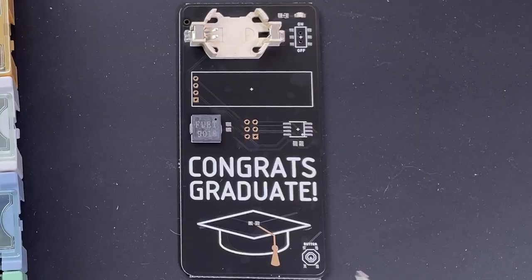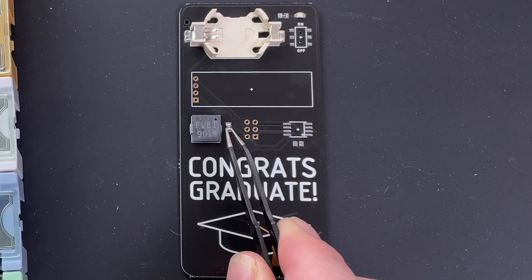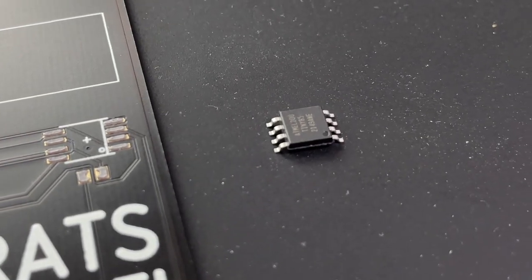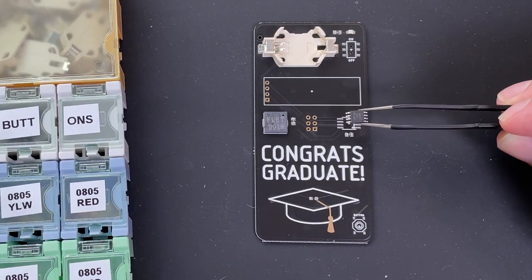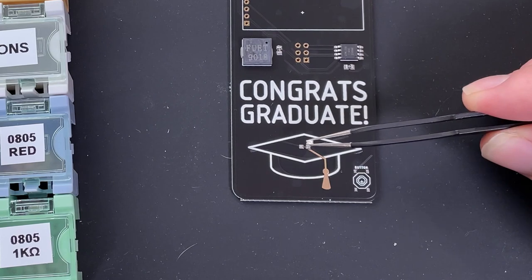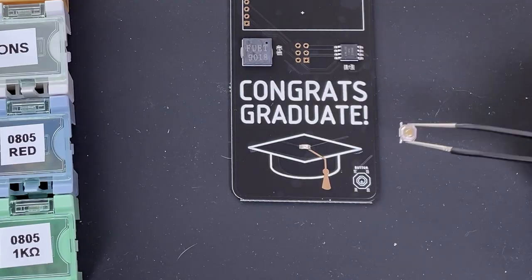Next, two 100 ohm current limiting resistors. The first will protect the speaker and the second protects an LED. This is the brains of the operation, known as a microcontroller — it's like a tiny computer that tells everything what to do. Next is a yellow LED for the graduation cap, and finally a button for user input.